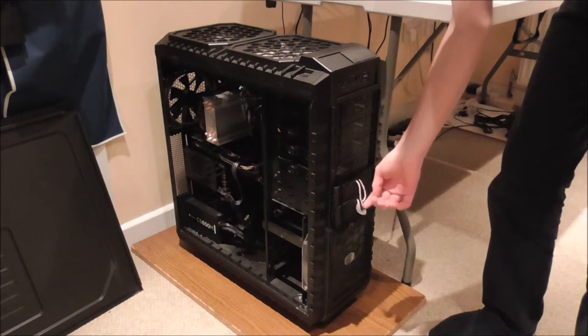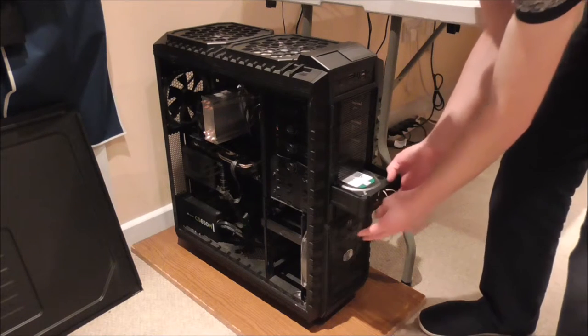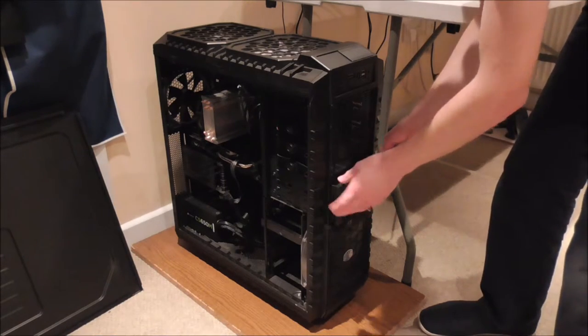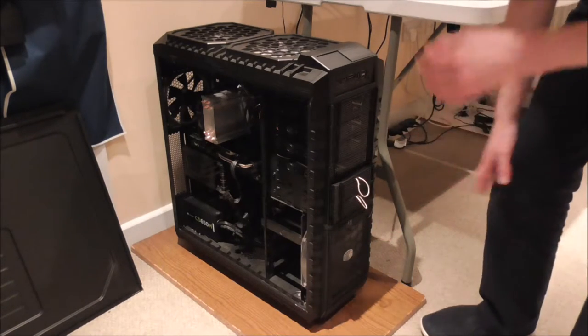Ignore these bits of string at the front — all they do is make it easier to pull out the hot swap drives when they're in. You want to do it more delicately than that because there is a hard drive in there, so just do it nice and gently. But that's not the main modification.